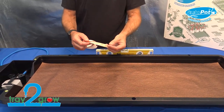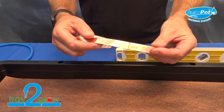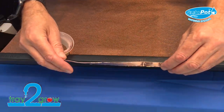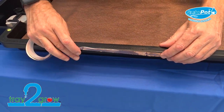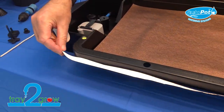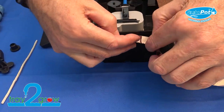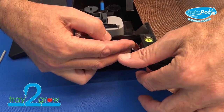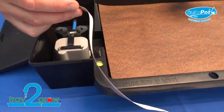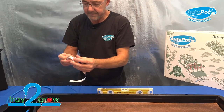The kit also comes with a length of copper tape. The copper tape is wrapped around the edge here — it stops slugs from entering the tray. Wrap it all the way around, and when you get to the edge near the aqua valve, feed it just below that area and carry it all the way around the tray and back. That's just to help keep slugs out of the tray.